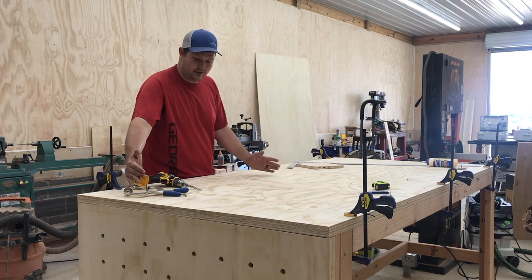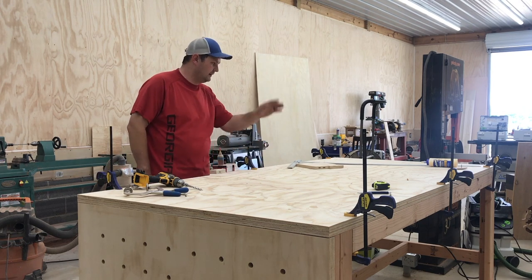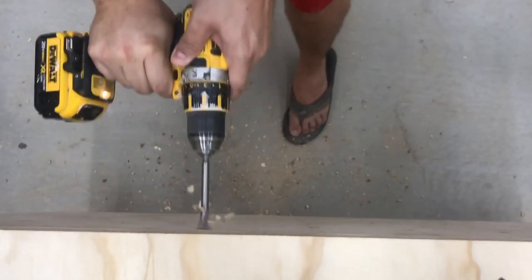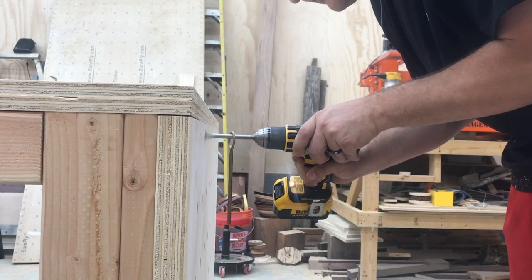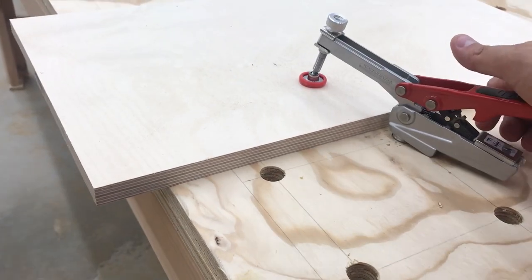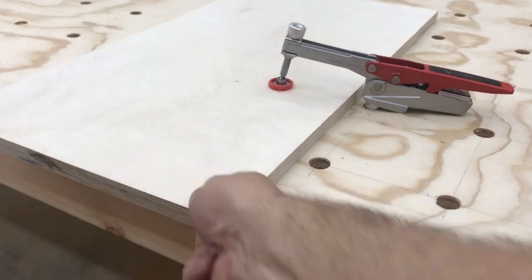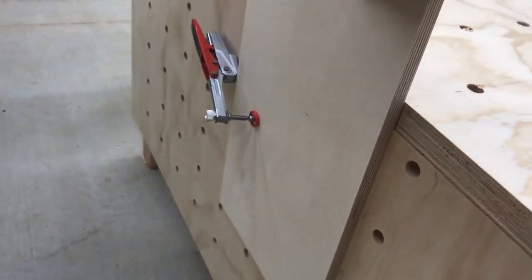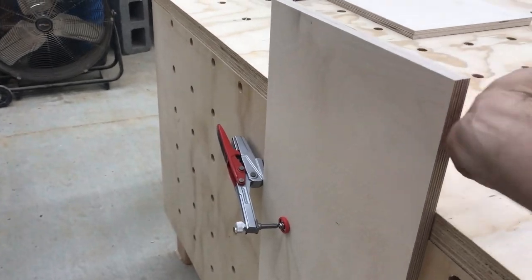You can only do about from here to here, so this end is where I hold everything down and that end is where I do whatever else. I have this one clamped in here. It can move a little bit, but for the most part it's good. I probably need to get maybe one or two more of these clamps.